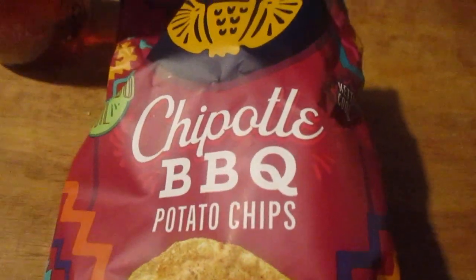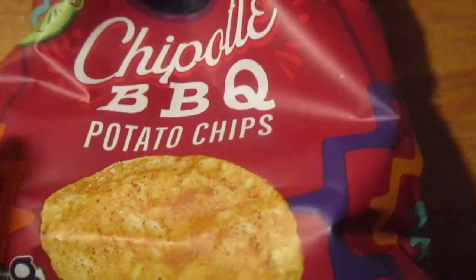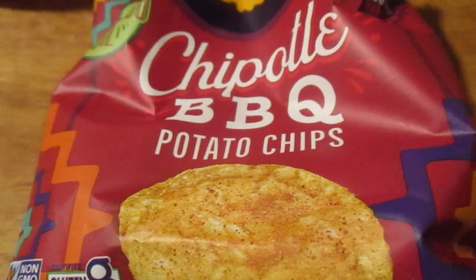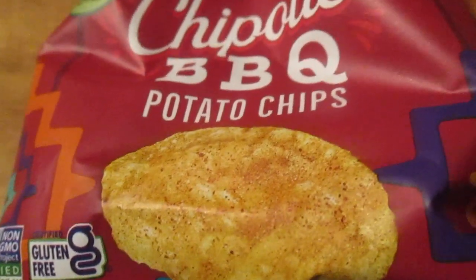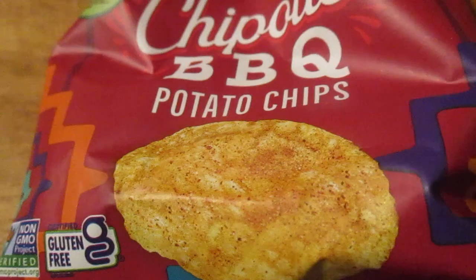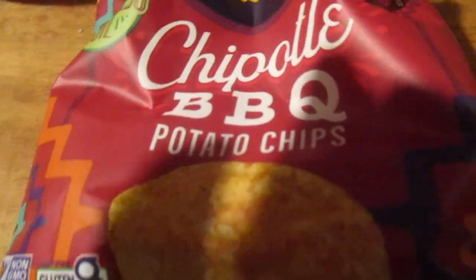Hey my legion, how y'all doing today? This is something else from Siete — these are chipotle barbecue potato chips. I got a box of these a while back for like $8.99, there were six of them, two of each flavor. I did the sea salt and vinegar already, and now I'm gonna do the chipotle barbecue.